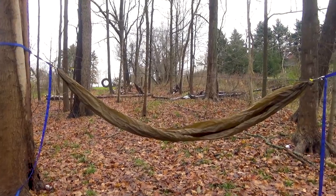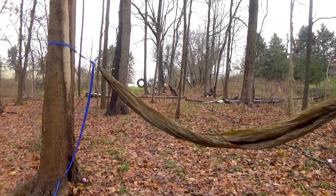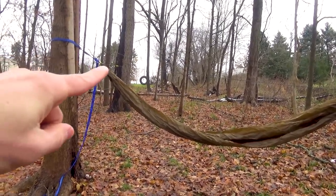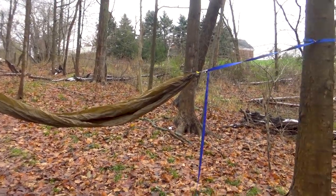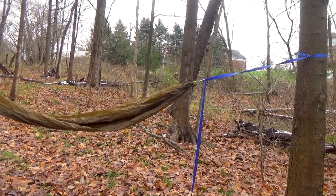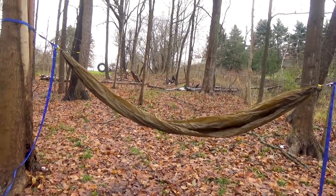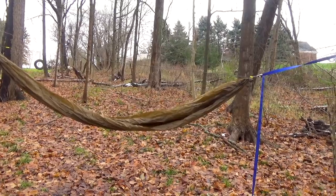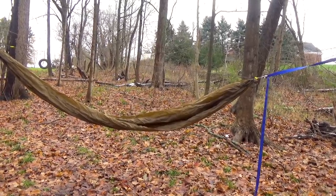I want to point out a mistake that I think a lot of newbies make when they set up their first hammock. Take note of the length of the webbing on this side of the tree versus the length of the webbing on the other side. To ensure maximum comfort, we want it centered between the two trees — we don't want a longer portion on one side and a shorter portion on the other. We want them pretty much exactly the same. Let me fix this and we'll move on.